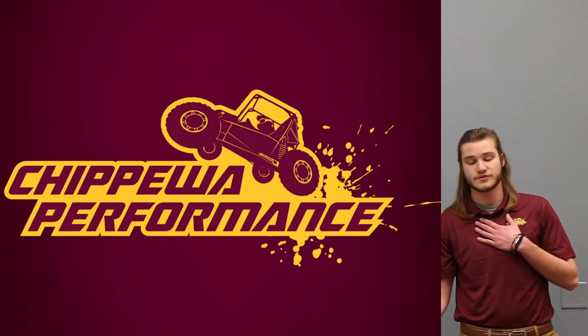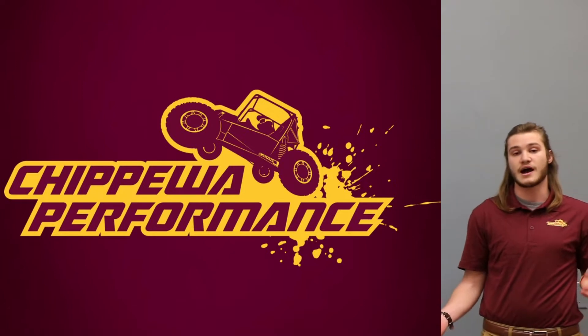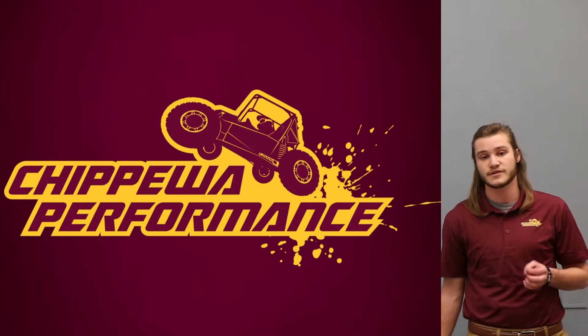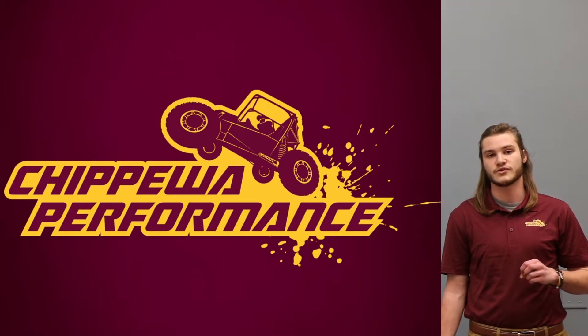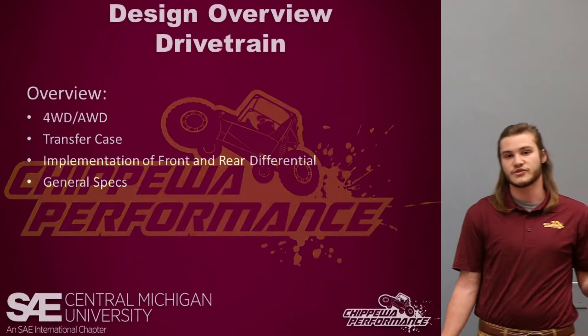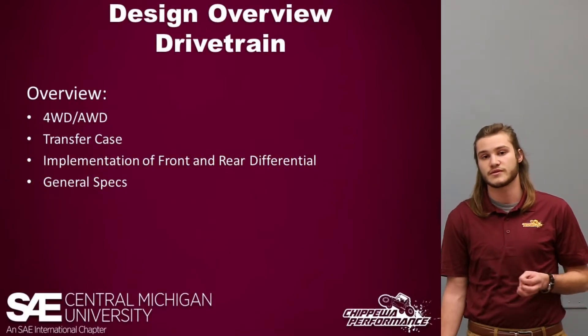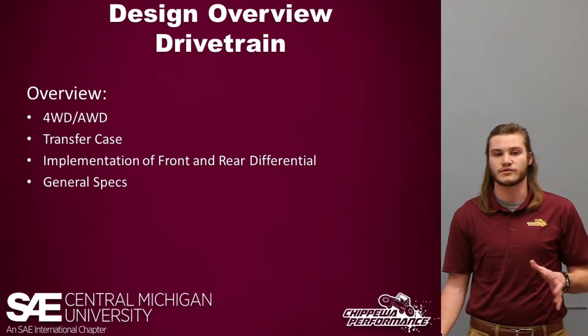We are attempting to do a four-wheel drive transition this year. For this presentation, I'll be taking you through specifically how that affected the drivetrain for this vehicle, and also some other changes we made from our experiences and races in the past. I'll be talking about the justification for four-wheel drive, as well as our implementation and design of a transfer case, a front rear differential, and some general specs.